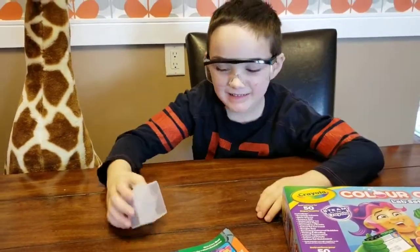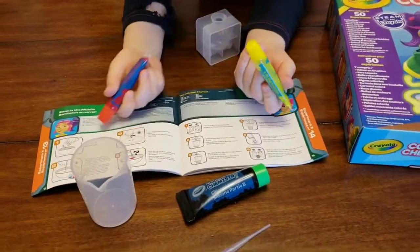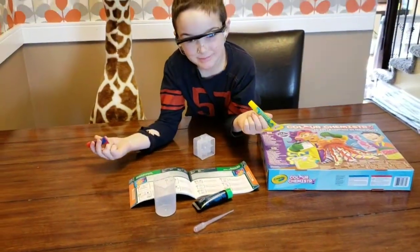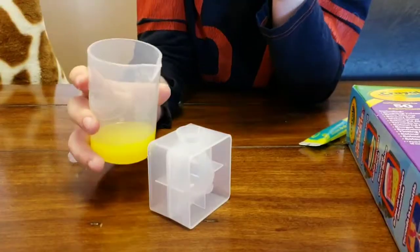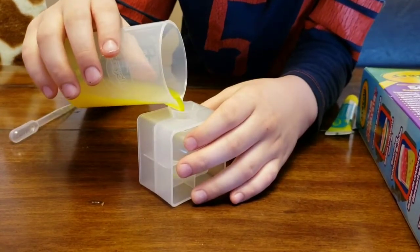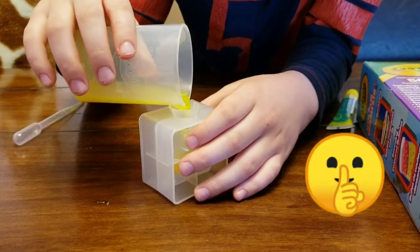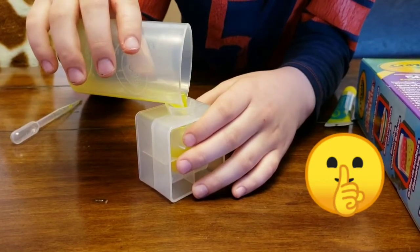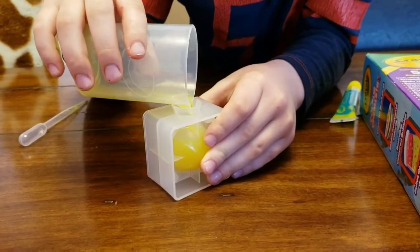There are two colors to make our ball. Which one do you want — red or yellow? Yellow is a good choice because I've never seen a yellow bouncy ball before. Like the instructions say, we follow the template. It's a big circle to fill up.